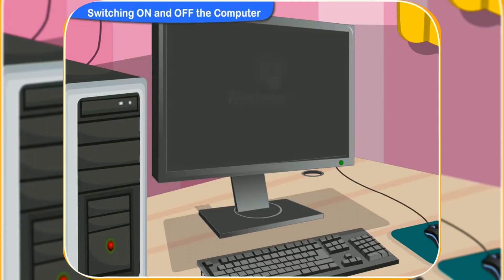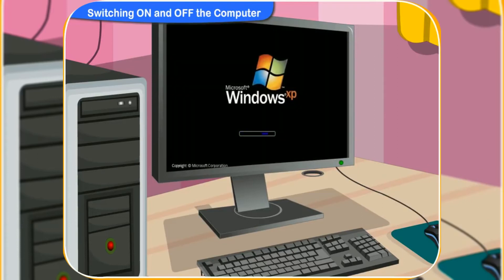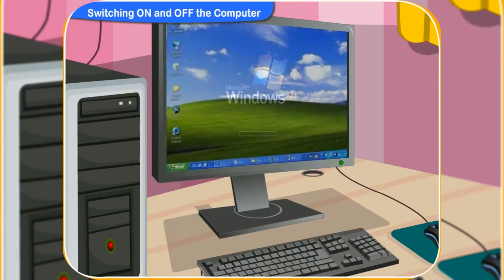Relax, Rini. It may take some time to show the main screen as the system is booting up. Look, the computer screen desktop is appearing on the monitor. Yes, the computer is starting up.